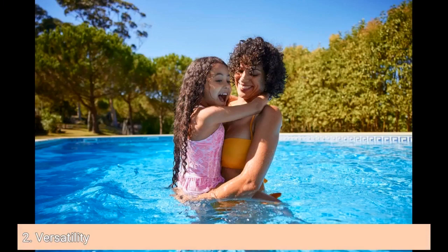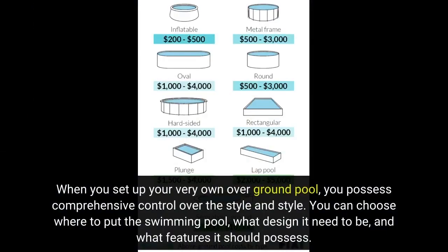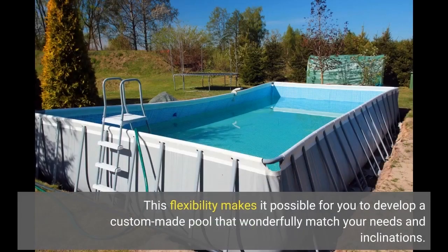2. Versatility. When you set up your own above-ground pool, you have complete control over the style and design. You can choose where to place the pool, what shape it should be, and what features it should have. This flexibility allows you to create a custom pool that perfectly matches your needs and preferences.